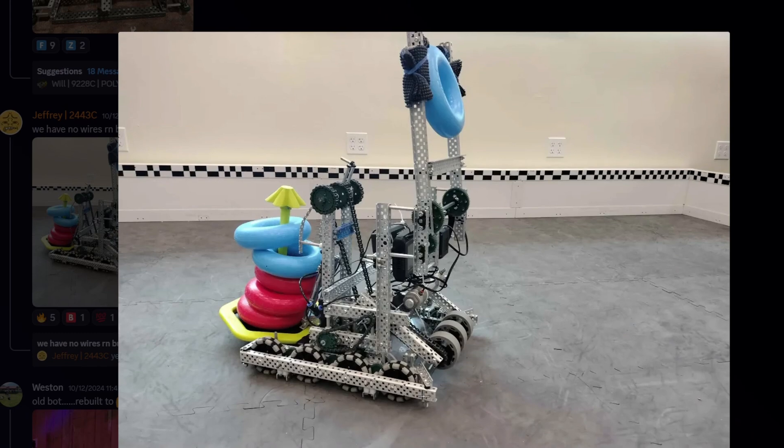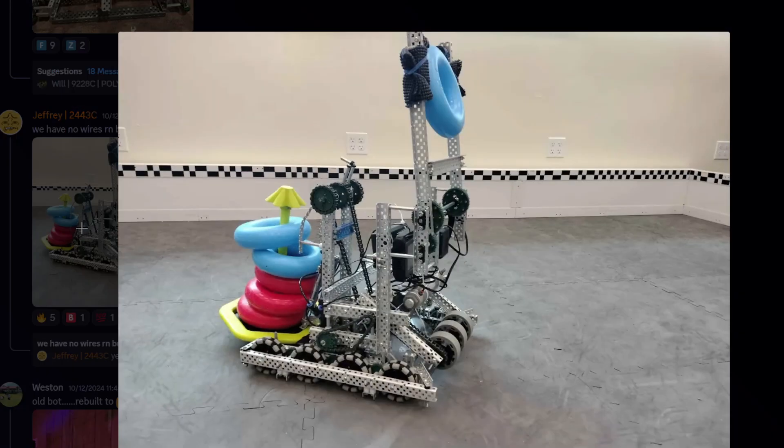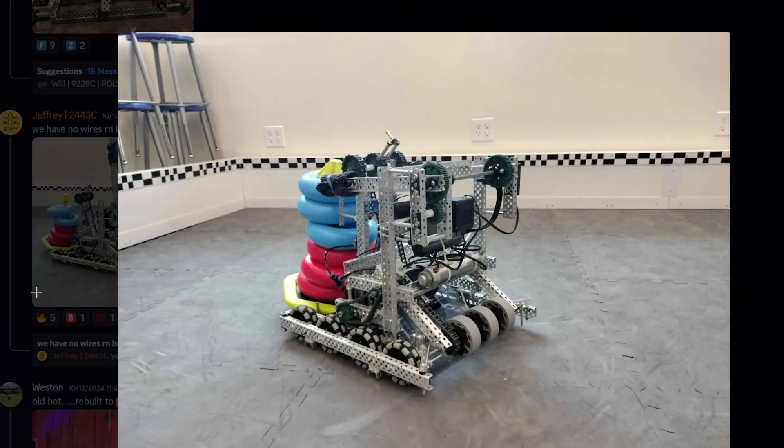I see these huge flexos on the intake — I definitely don't think that's necessary. If they don't have the smaller ones, that could be why. I feel like that's just a little bit of weight saving you can do. It doesn't really matter one way or the other; it's similar either way.